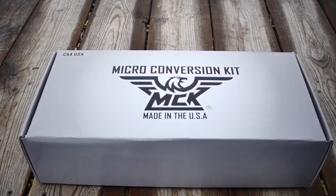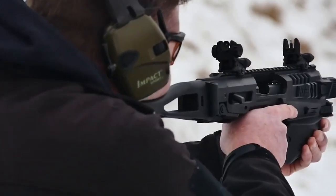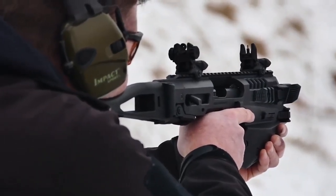Hey guys, Code of Arms is back. We have got something new here that we're going to check out today — it's the CAA MCK micro conversion kit.